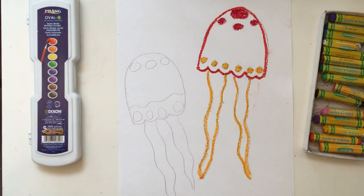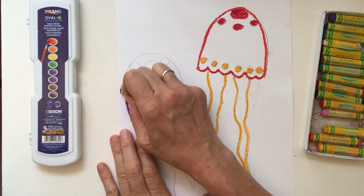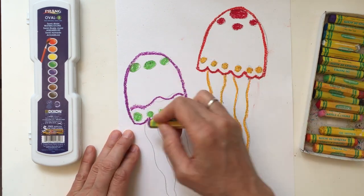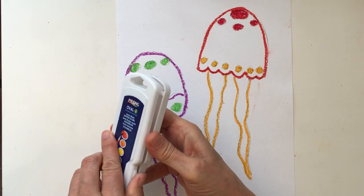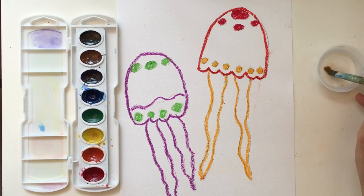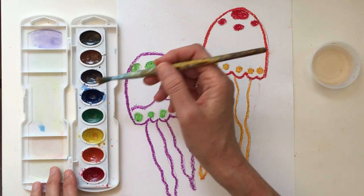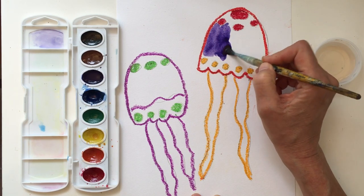You don't need to color in the rest — we'll do that with paint. Now set your oil pastels to the side. Get your watercolor pans, brush, and water. Dip into your water and choose what color or colors you want to paint your jellyfish. We're not painting the background yet, just the jellyfish. I think I'll start with purple — whatever you want.